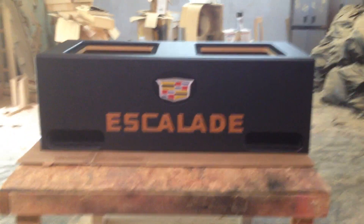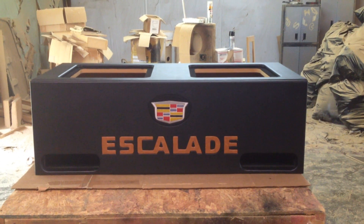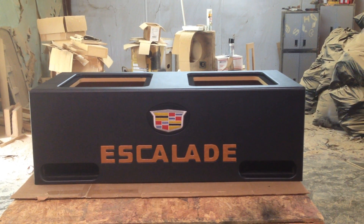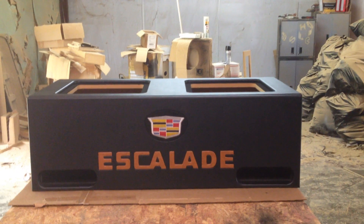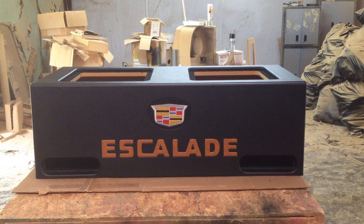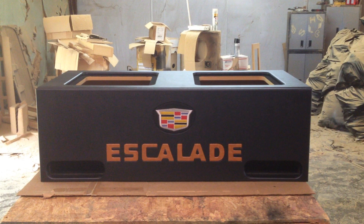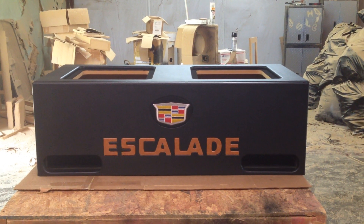This box is a pretty good size. I believe it's something like 6 cubic feet, so it should be pounding. Hopefully Jason is going to like it and he's going to send us some pictures of it installed. Please visit my website at www.ak-audio.com, call or text 770-547-1366. Please check us out on Amazon and subscribe to my YouTube channel, also called AK Audio. Thank you.